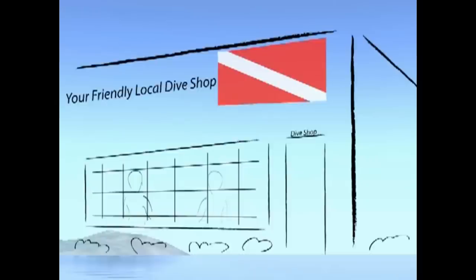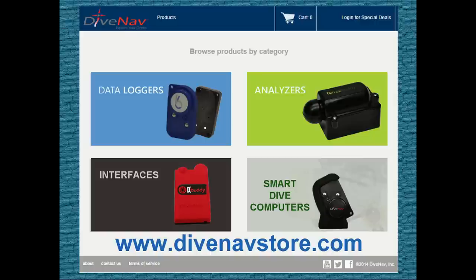You can purchase a Smart Dive Buddy sensor from a Dive Nav authorized dealer or directly from the Dive Nav online store.